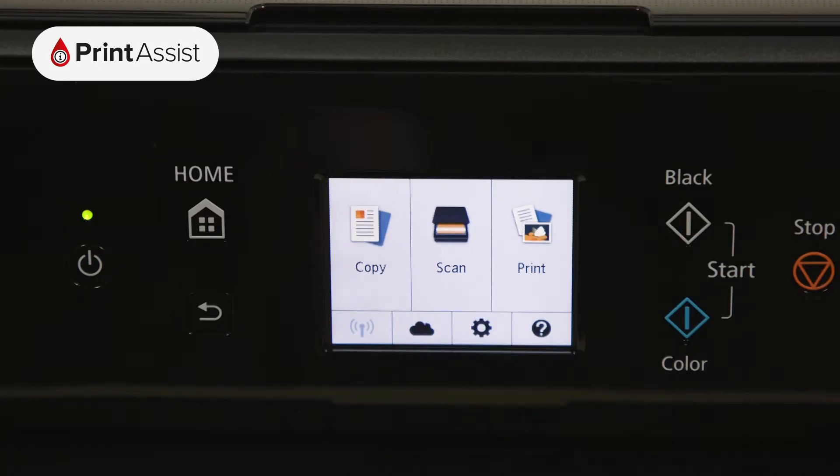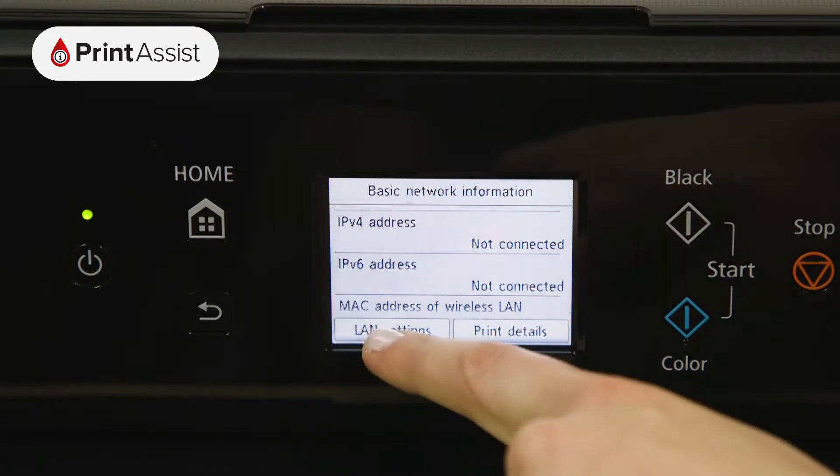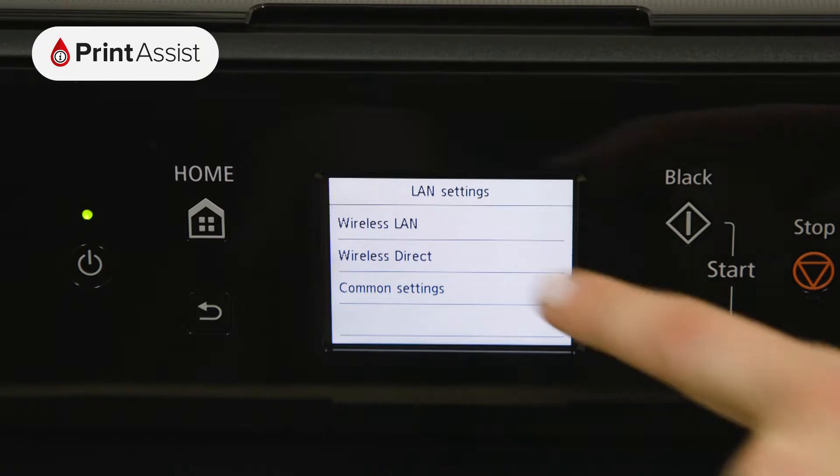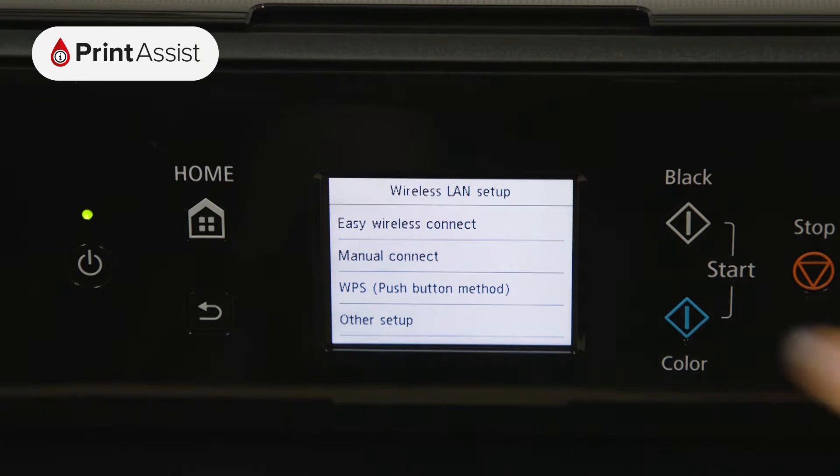Using the touchscreen control, tap the network icon then select LAN settings, followed by wireless LAN. Choose wireless LAN setup, then manual connect.